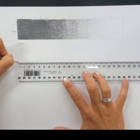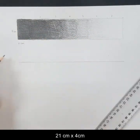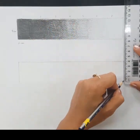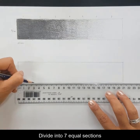I'm just going to draw a rectangle that is 21 centimeters long and 4 centimeters high. Once I've got my rectangle I'm going to divide that into seven sections and they're each going to be 3 centimeters wide.